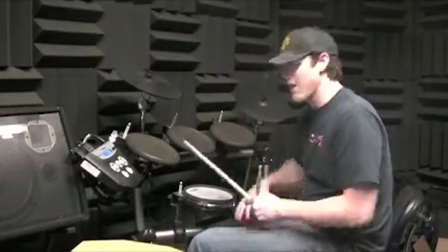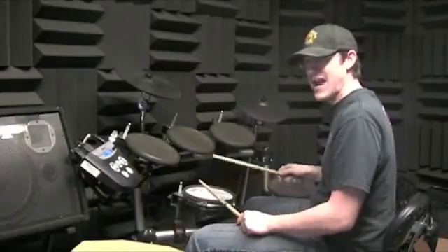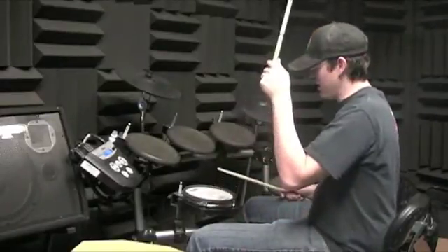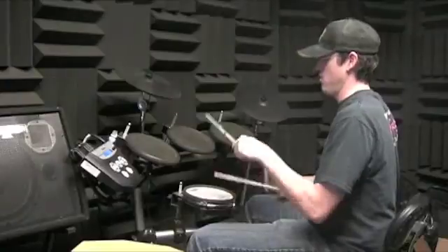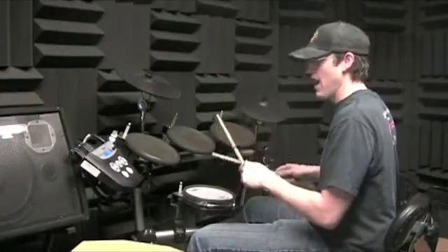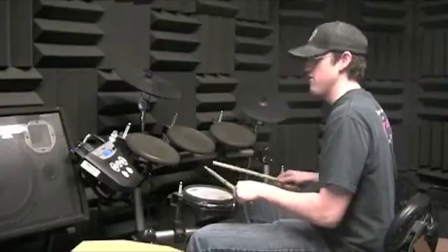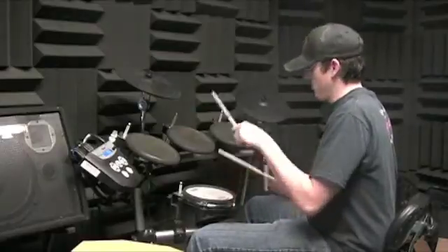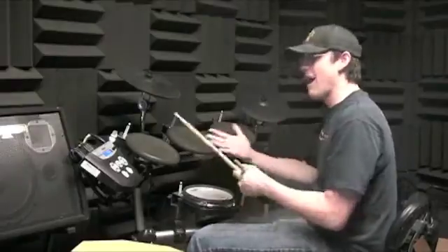All I want you to practice is what I just played. You have to crash with your right hand on one, then immediately go to tapping it. Your bass drum is just going to play quarter notes: one and two and three and four. Then in the next measure, hit a nice big loud left on one — so one and two and three and four, and one and two and three and four.